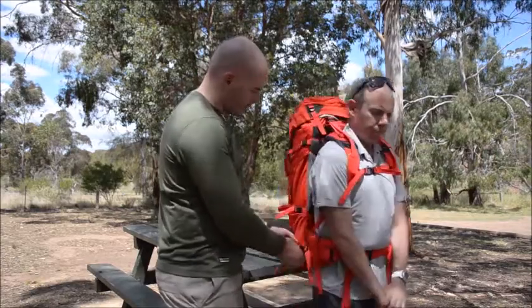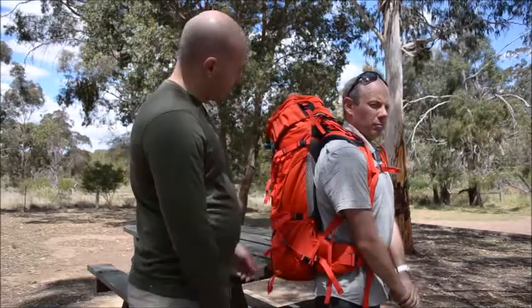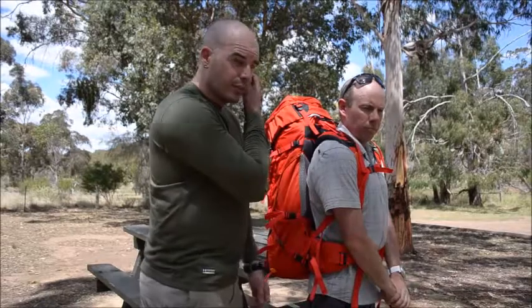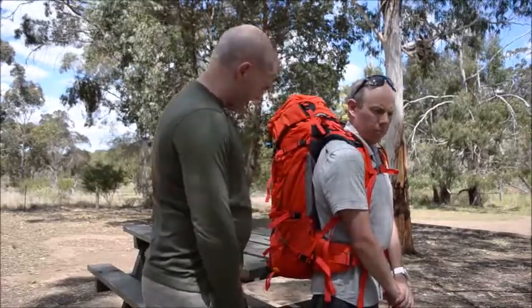Finally, we're just going to make sure that the weight is secured onto the hip belt. That's by pulling the two tensioning straps either side of the hip belt. Once it's all tightened up, with the carrying system inside the Yukon, the weight is directed not onto the shoulders, but through the hips and into your legs. Dean, you're ready to go hiking.